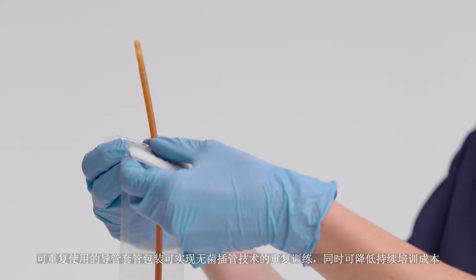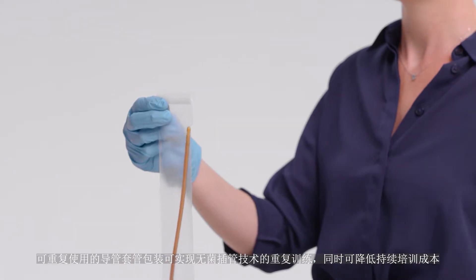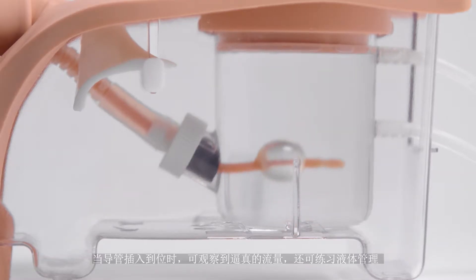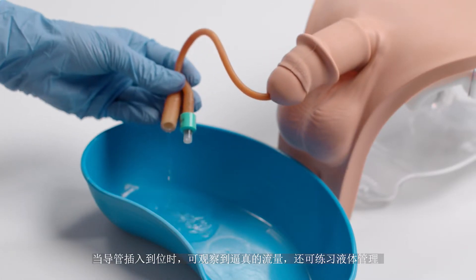The reusable catheter sleeve allows repeat training of the aseptic catheterization technique whilst reducing ongoing costs. Once the catheter is in place, realistic flow can be observed, allowing for practice of fluid management.